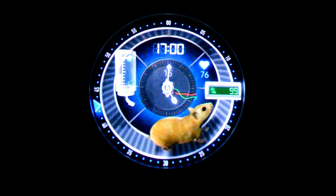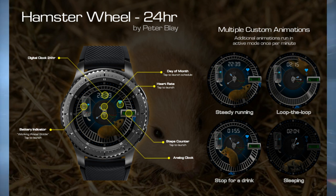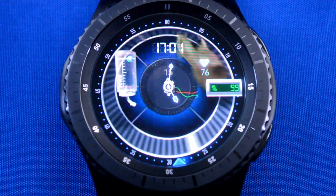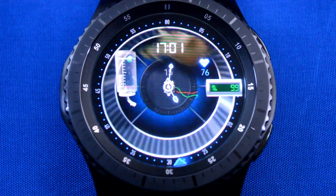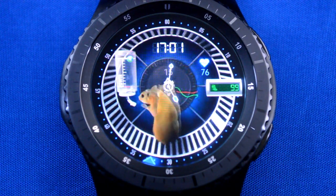Anyways, the animation is freaking amazing, and the little guy cycles through a couple different animations per minute — from running, doing a spinning loop, stopping for a drink, and then of course taking a nap, which is also the AOD mode. Trust me when I say that this watch face is a huge conversation piece, and I'm not saying that you're going to pick up chicks with this, but who knows, you just might.